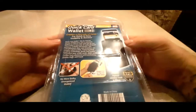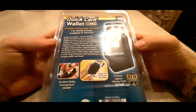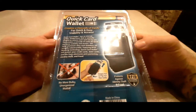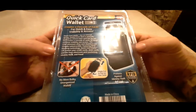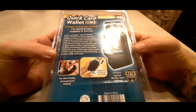Look at the back here. It says the Quick Card Wallet creates a cascade of cards for quick and easy visibility and access. It has an internal spring-loaded lever that is specially shaped to release each card one by one. The solid aluminum alloy card chambers are virtually indestructible, featuring RFID blocking technology. Quick Card Wallet will protect your credit cards, debit cards, and IDs from electronic pickpocketing, identity theft, and fraud.